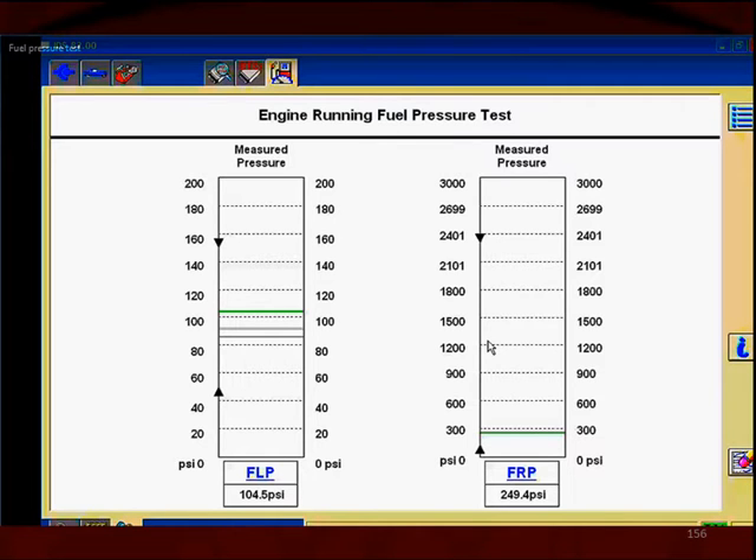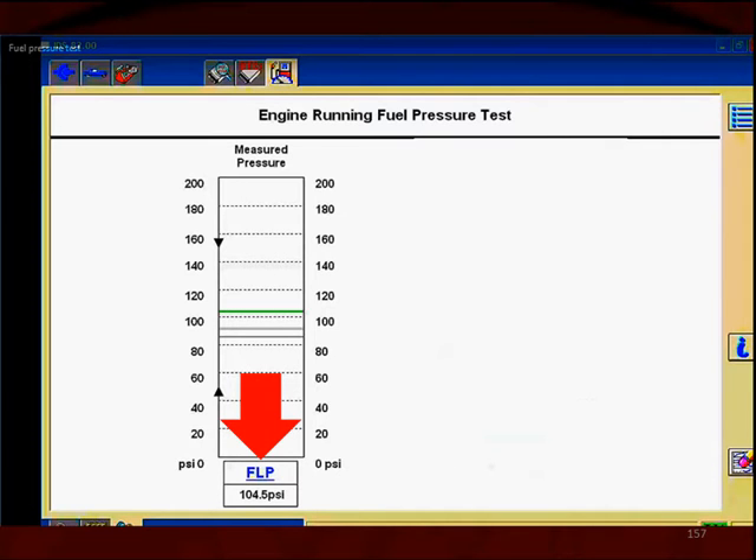We can test both: on the left, in the blue at the bottom, the fuel low pressure, or on the right side, fuel rail pressure, which is the high-pressure system. Let's look at them one at a time. Here we're going to look at the fuel low-pressure system. We can see where the fuel pressure is — we know it's 104.5 psi.